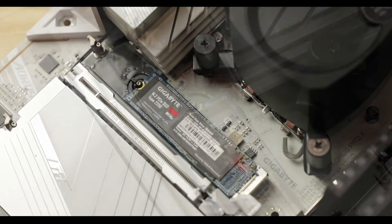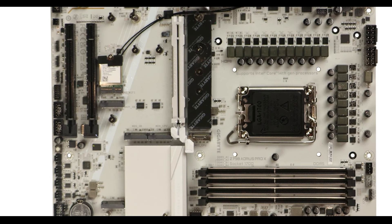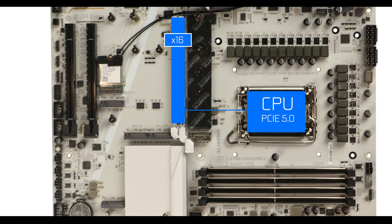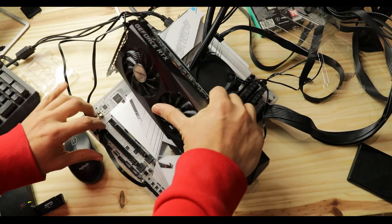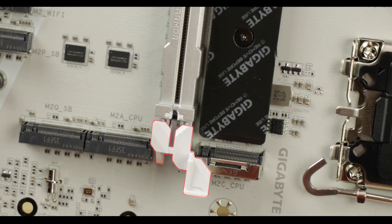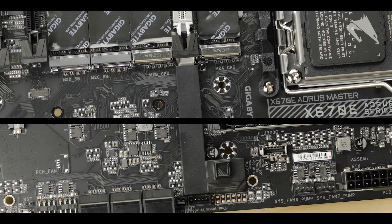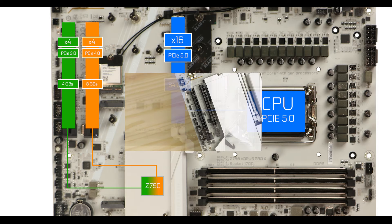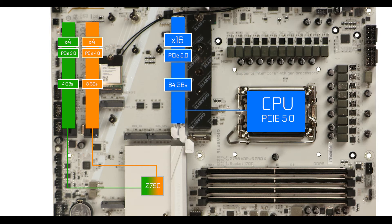Export-wise, we still have three x16 slots at different speeds. Only the CPU-connected one manages 16 lanes at PCIe 5.0 — that's 64 GB/s data swap in each direction — and this is obviously where you want your GPU for optimal performance, hence the metallic reinforcement. I am disappointed not to see a PCIe extended opening mechanism as seen on the Master series, which would have been an inexpensive way to add premium feel and help with GPU removal.